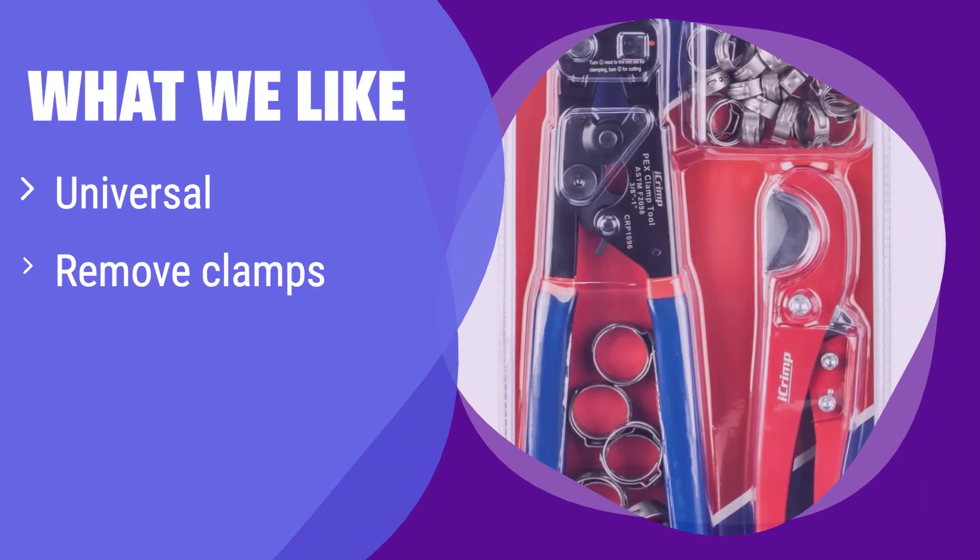What we like: this tool works with all brands' clamps and can even remove them for reuse, saving you money. It also comes with extra clamps and a cutter, making it perfect for any DIY project. If you need a complete solution for PEX pipe installation, this is the one for you.